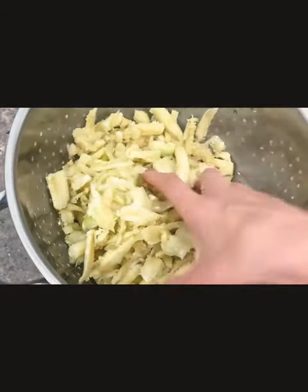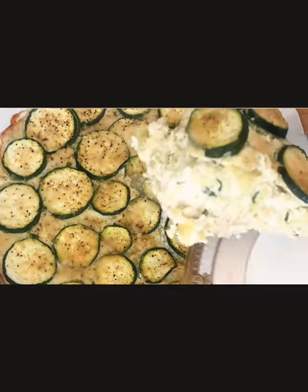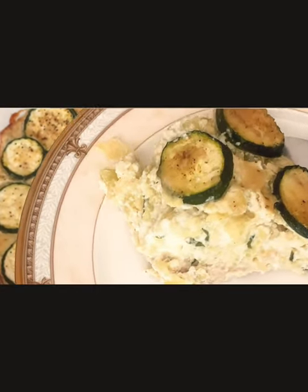I never like to throw anything away in this kitchen, and I'm sure you feel the same, especially with today's grocery prices. A lot of times people don't know what to do with this, but don't throw it away — that's the worst thing you could possibly do. In today's recipe, I'm going to turn this squash into a beautiful zucchini and cheese tart with a gluten-free crust.